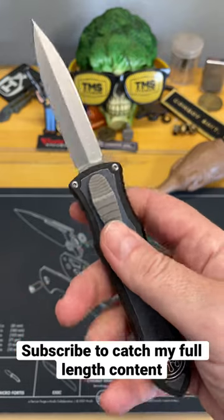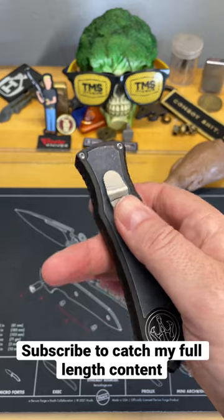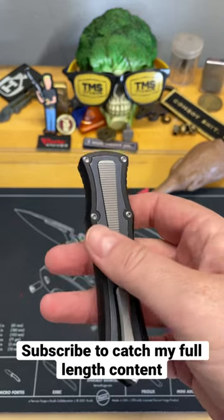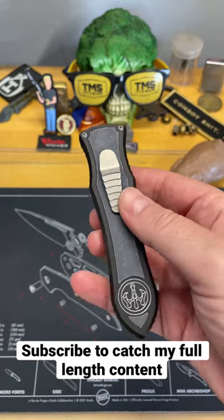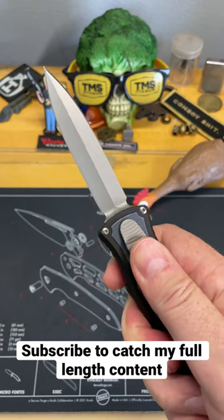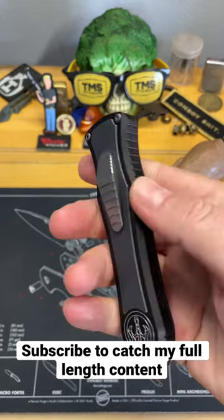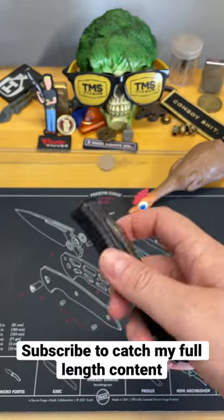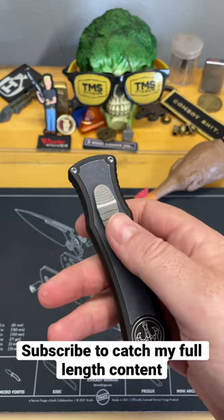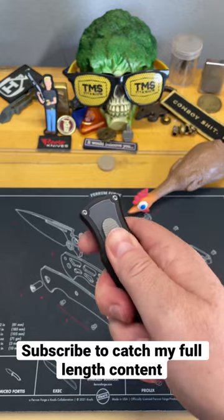This is the Grant and Gavin Hawk — Hawk Knives Deadlock. I very rarely throw around the word perfect. I don't ever like to say perfect because there's always going to be something wrong with the knife. However, in this case, this is the most perfect out-the-front auto knife I have ever experienced, seen, heard about, felt, or heard myth and legend of. This thing is short and sweet — to put it no other way — perfect.